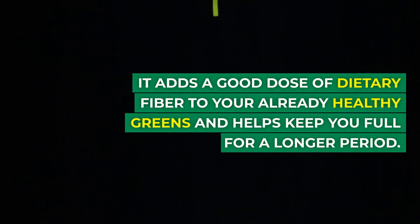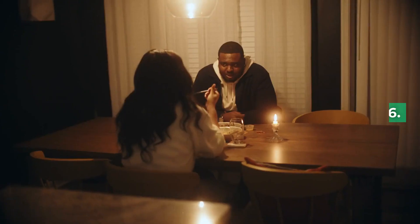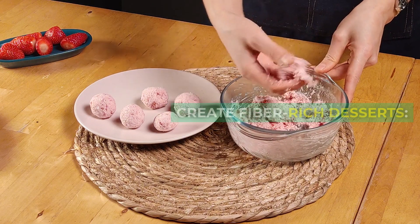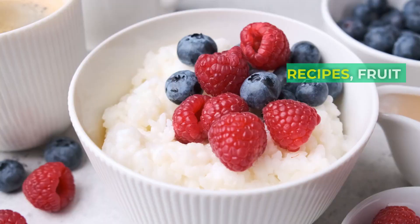Number five: incorporate it in your salad dressing. Add acacia fiber to your homemade salad dressings. It adds a good dose of dietary fiber to your already healthy greens and helps keep you full for a longer period.